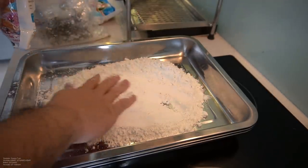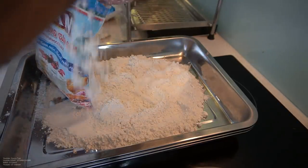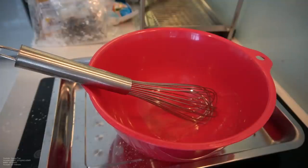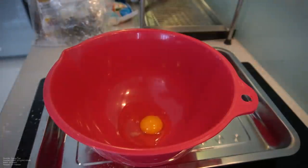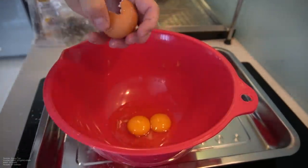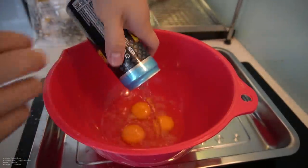Best fried chicken you guys were ever making in your lifetime, I promise you. This took me a year to nail down, and I'm sharing it with you guys. First coating: plain white flour — not too much. Next coating is the wet batter. To this wet batter, we've got three cracked eggs and one can of club soda.